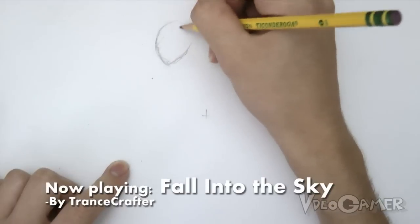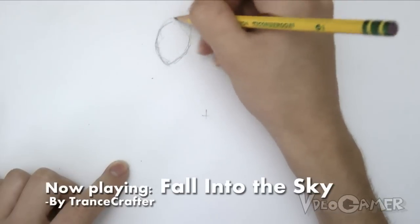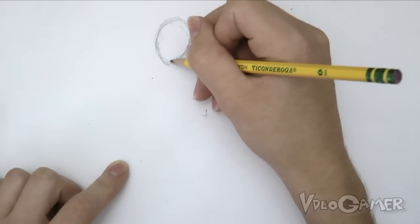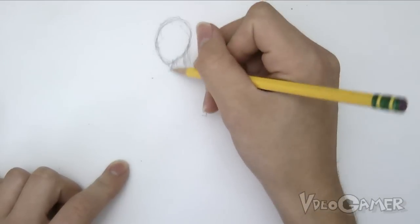First I'm gonna start off with a basic sketch outline of the character and her sword. It's not gonna be anything too definite at first, just something to work off of.